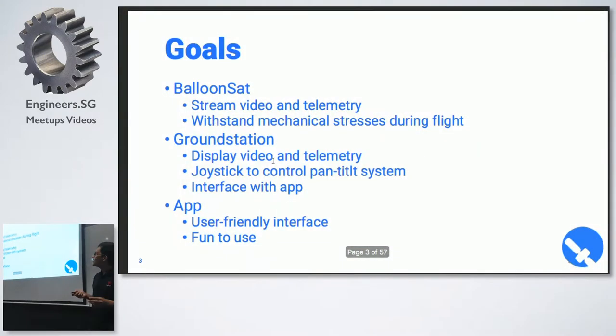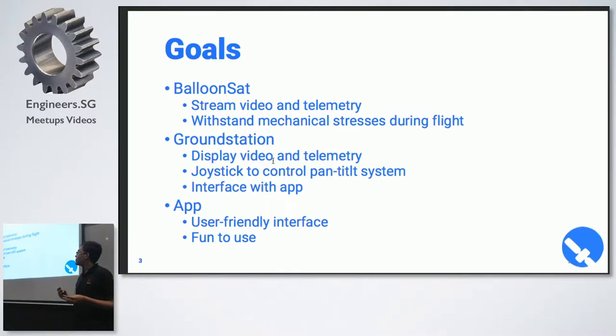The goals of my project were to stream video and telemetry and be able to fly. The ground station has to display video and telemetry and there also needs to be a joystick to control the pan-tilt system. We wanted to have the best ground station the module has ever seen, so we actually created an app for the entire thing that runs on the desktop. The app has to be very user-friendly and easy to use.